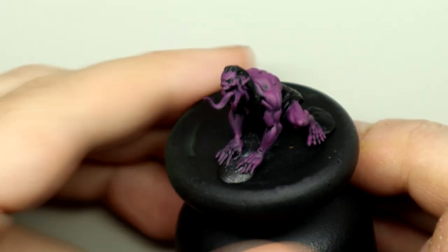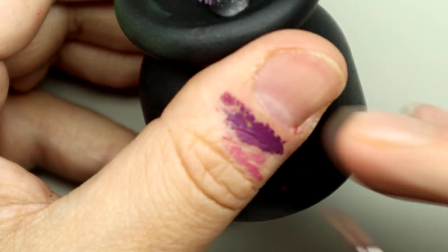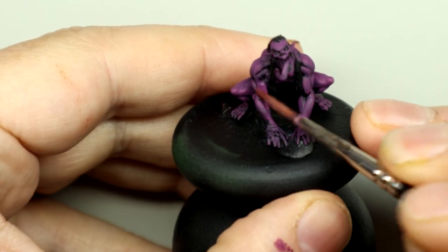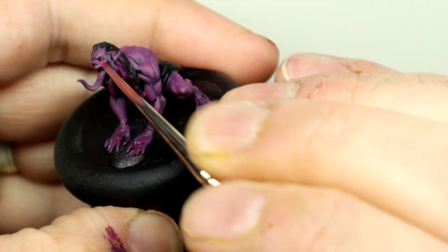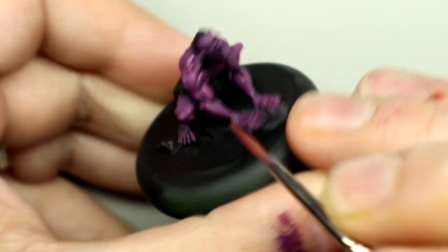With that base coat applied, we're now going to take a glaze of the same color — the Violet Red — making sure we haven't got too much on the bristles, and then apply it everywhere to make sure all these black areas actually become dark purple. We don't have to be too neat here because we're just trying to get everything covered.